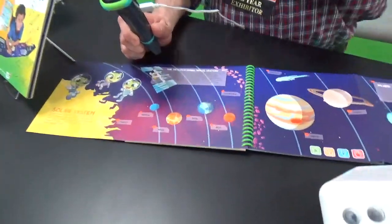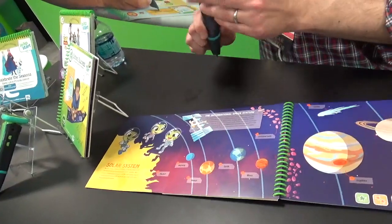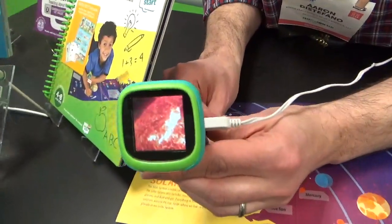It works with all the LeapStart content. If you remember with the 3D, we introduced a video screen — like the 3D holographic image. This one we have the video screen here on the pen, so you go through and you get video content.